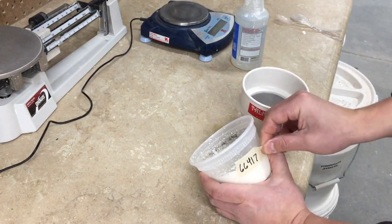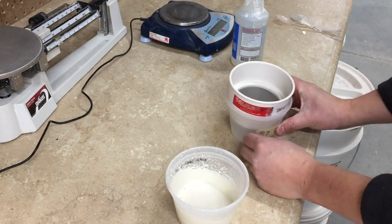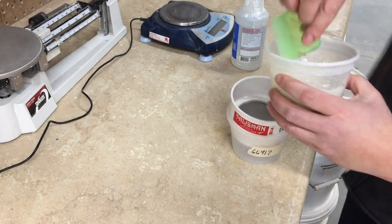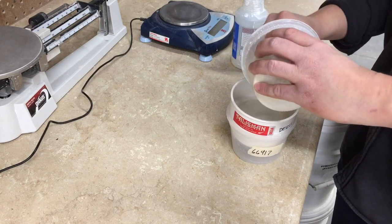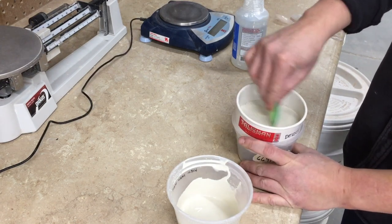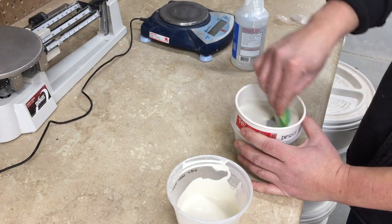First, take the label off the original container and attach it to the new container. Note that my containers fit the test sieve perfectly. Now pour the glaze into the sieve and push it through with a rib. People often use brushes to push a glaze through a sieve, but I found ribs to be easier to use and easier to clean.